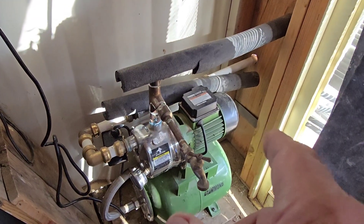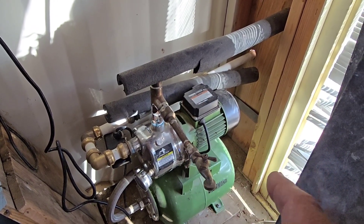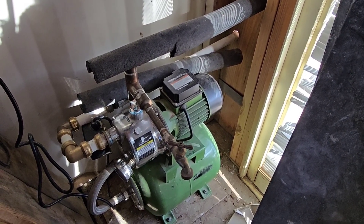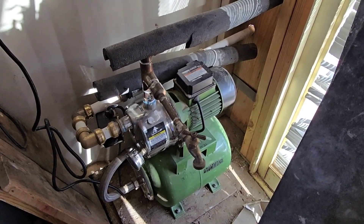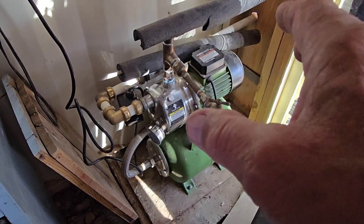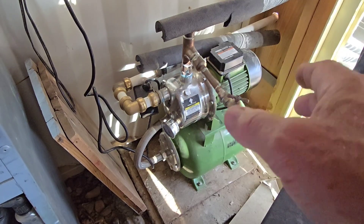The Schrader valve going out the back is basically on a tab on the back of the bladder. You're not going to pump this thing up like a car tire. If you're using an air compressor, set your pressure down to 25 PSI so that you don't over-pressurize it. If you over-pressurize it, the pump will not work right for you.